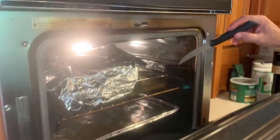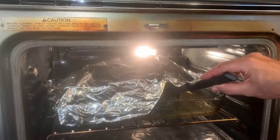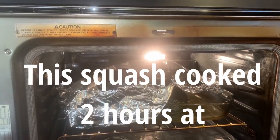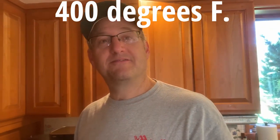All right, let's see how we're doing in here. It smells good — it smells really good. It's been cooking for a really long time. It's like 10 pounds.